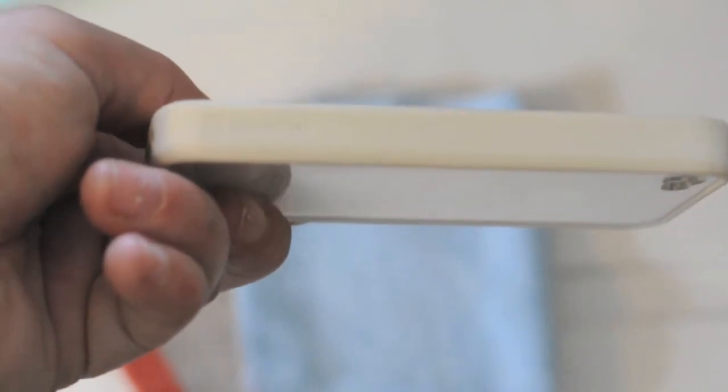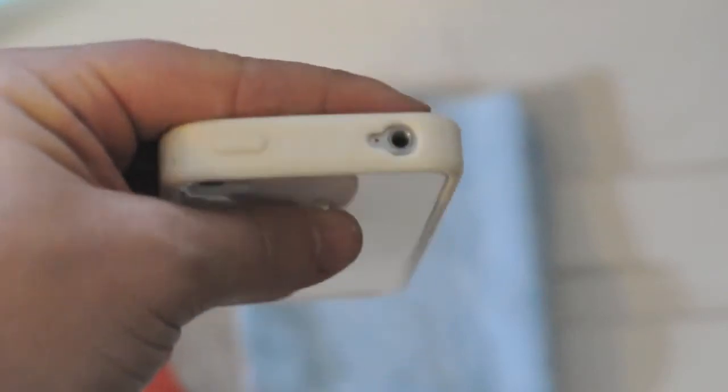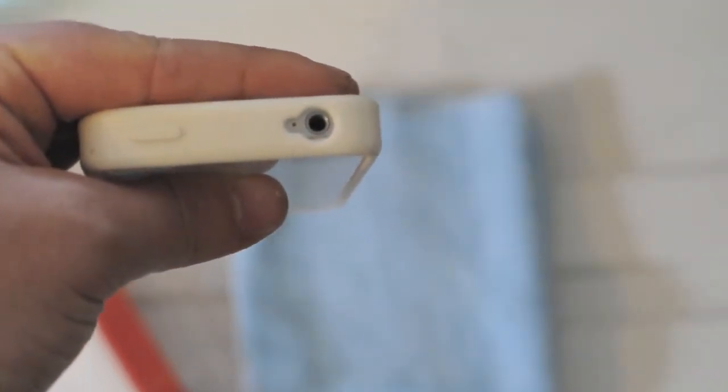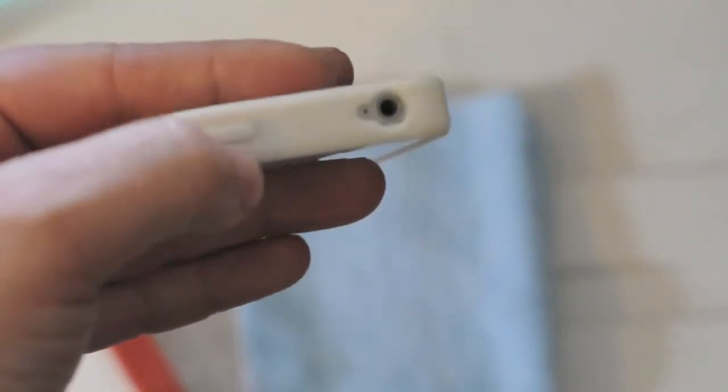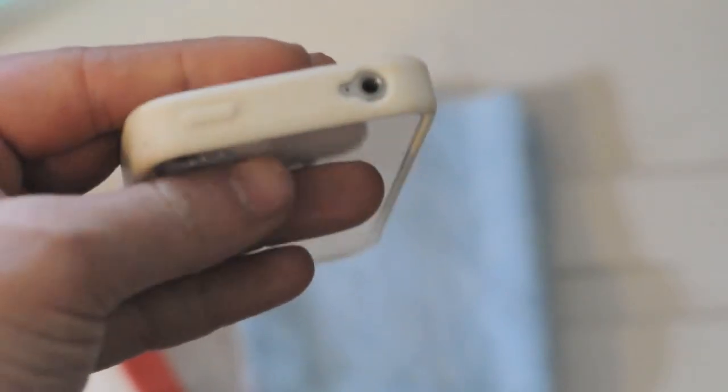On the side, you've got a nice little Griffin logo. On the top, there's a nice cutout for the headphone and secondary mic — it's really cut out well. It's not super recessed, so you should be able to get anything in there. There's also a pressable button for the sleep/wake.